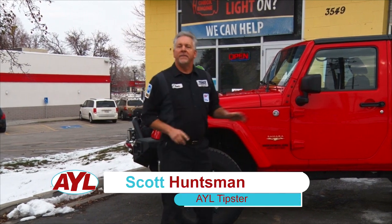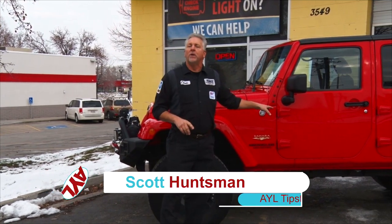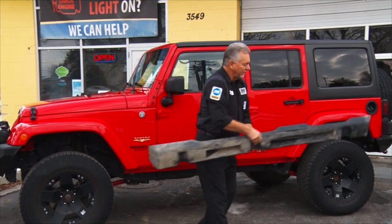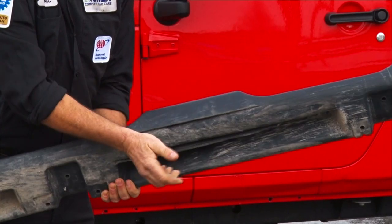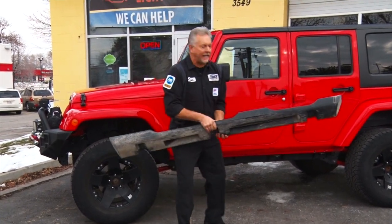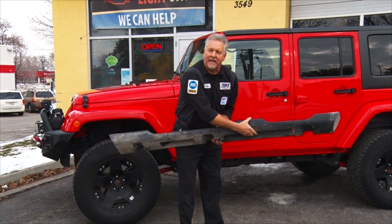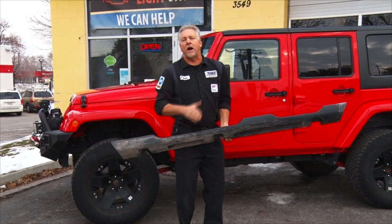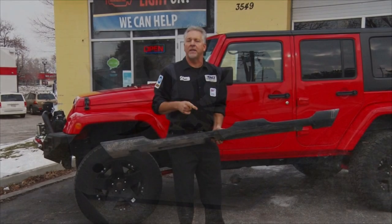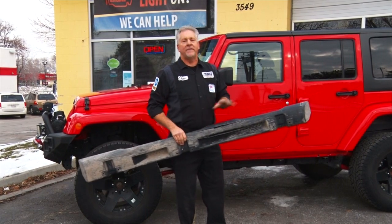Welcome back to At Your Leisure everybody, I'm Scott Huntsman. This is our What's New segment. This is our good friend Keith and Lynn's Jeep — we like to guide them on some trails and have a great time. But every now and then something goes wrong and we smash a part, like these plastic steps that go along the bottom side of the body. A big rock caught this and smashed it — it tore the whole thing off the Jeep. So today we're going to install some new Poison Spider Rock Brawler sliders.